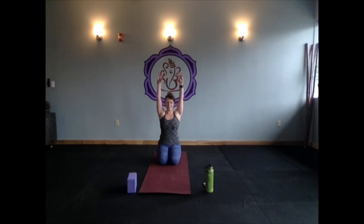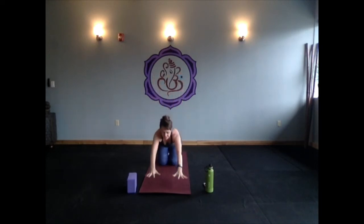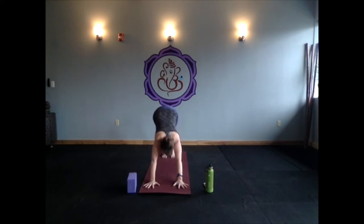Take a few breaths in your child's pose just to slow everything down. Come back to your intention and your dedication. Take a few breaths of gratitude for the forces that allowed you to practice today — this crazy world that allows us to connect with each other through our computer screens, phones, and TVs. When you're ready, make this an active child's pose: push your fingertips into the mat, almost like you have tennis balls underneath your palms, letting your arms lift and feeling that stretch through your triceps.